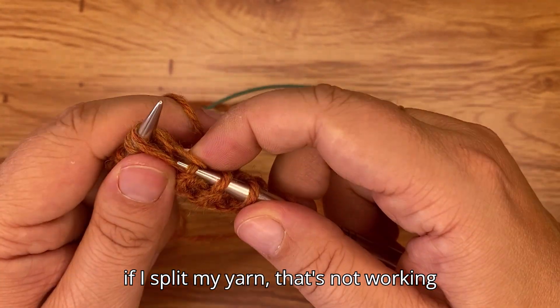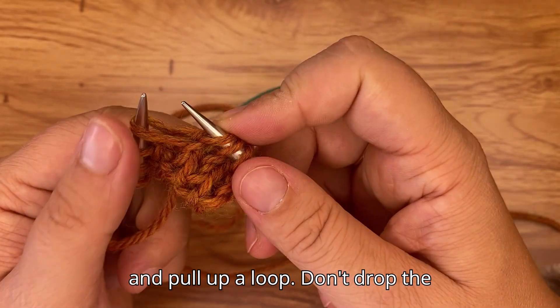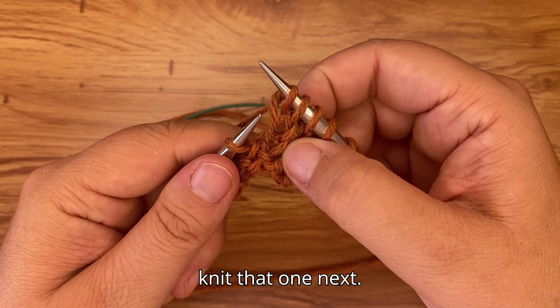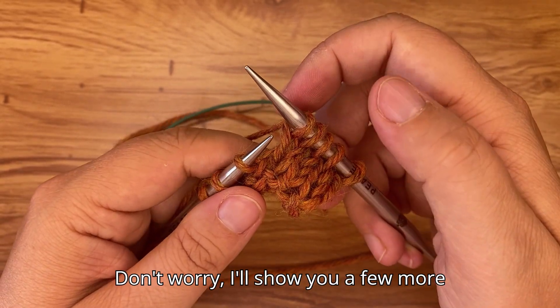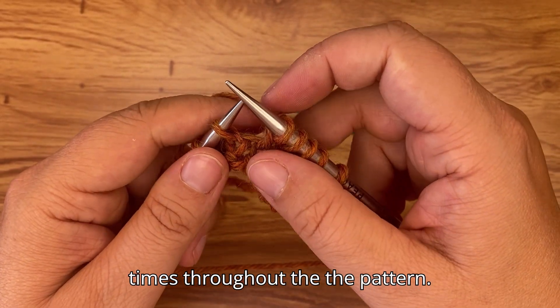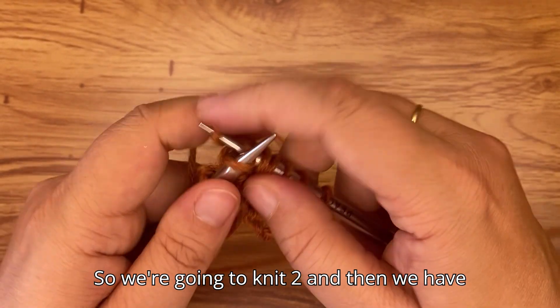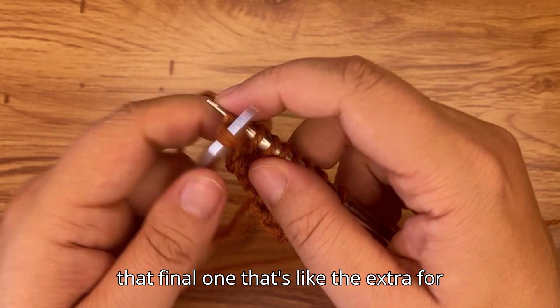I split my yarn there — let me redo that. Pull up a loop, but don't drop the original stitch because you're going to knit that one next. Then knit two, and then the final stitch is the extra edge stitch.